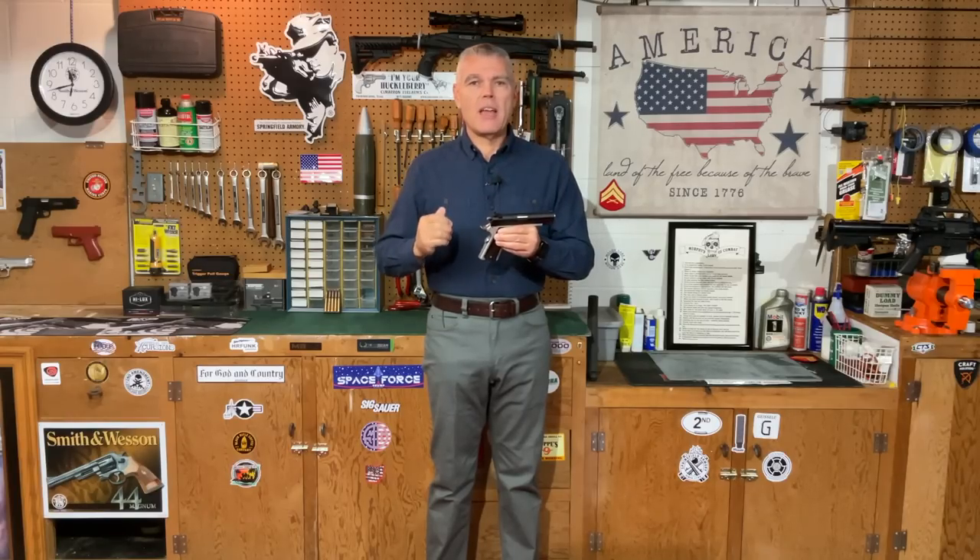So I'm going to give you a close-up look at this Ronin Operator, then we're going to head off to the range, and I promise you we're going to see how it shoots.